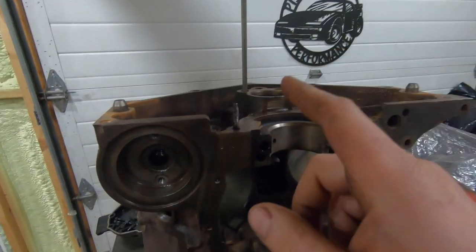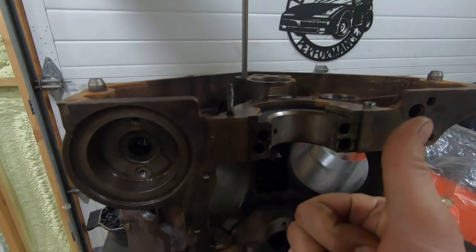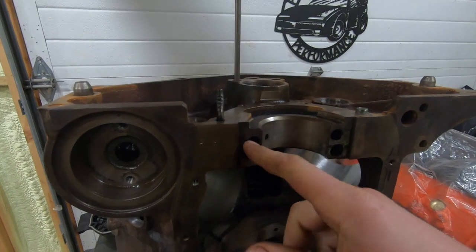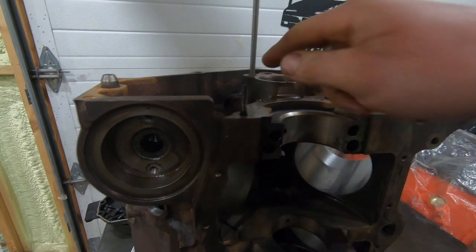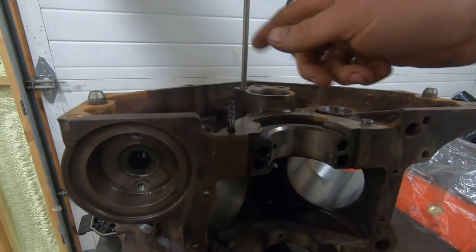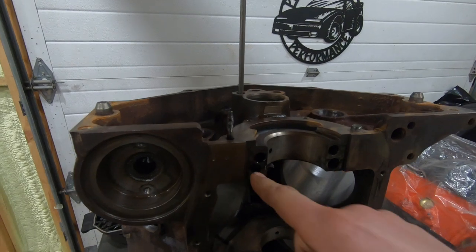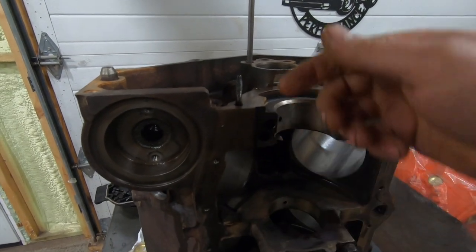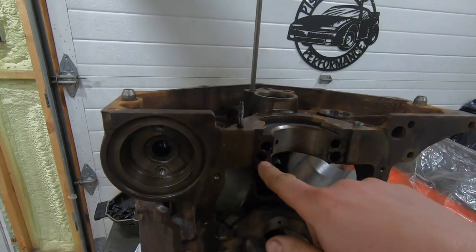There are a couple of reasons why this plug is scary. Number one, oftentimes it's not removed, so if you have a dirty block that's had some work done to it, you get debris caught in this passage and you can't really get it out — hot washing, hot tanking, whatever, it doesn't get it out. So you have to have that plug removed and then use a brush or jet washing to make sure you get all the debris out.